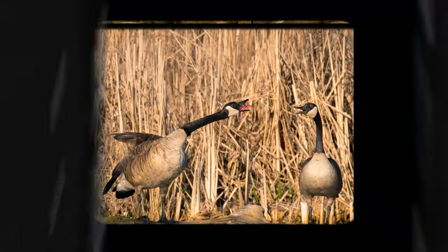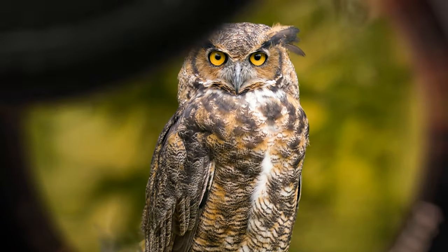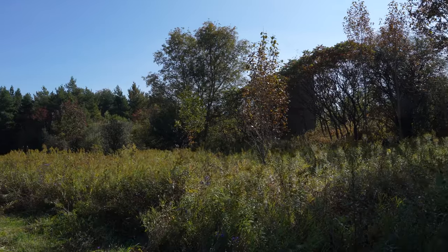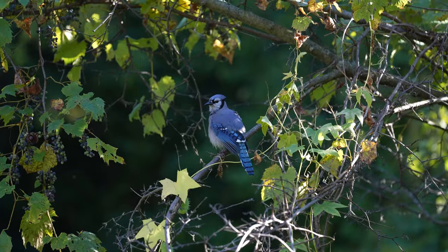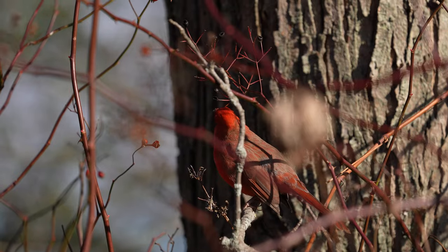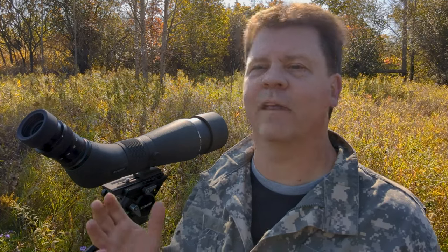So the plan for today is to take a spotting scope with me to help locate more birds so I can take more bird photos. We're out here in the middle of a field surrounded by wooded areas. I can hear blue jays, cardinals, some chickadees, and I think I've even heard a couple of goldfinches around — but the problem is, where are they?